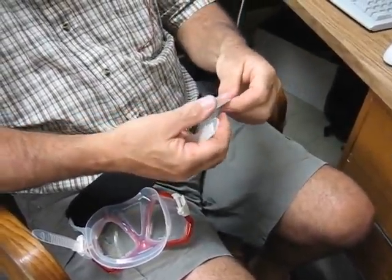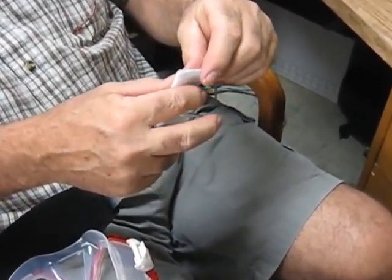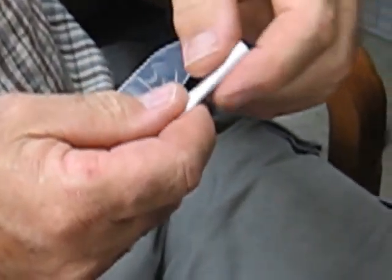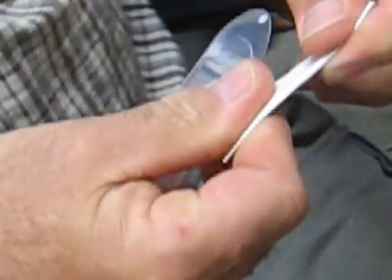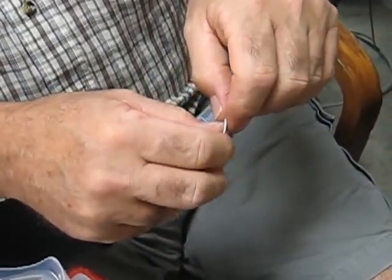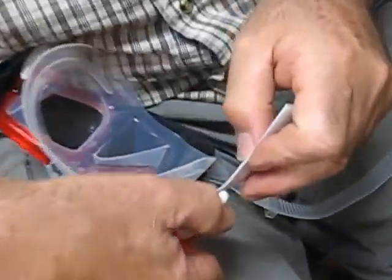Take a piece of paper and fold it over several times so you have a little bit of stiffness to it, and it's about the width of the strap or a little bit less. Bend the end of it slightly and just feed it through your buckle.